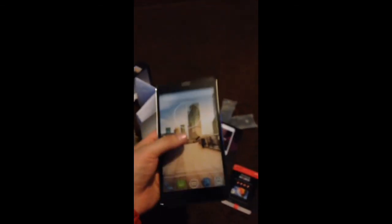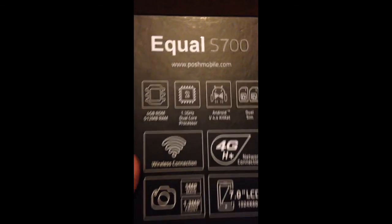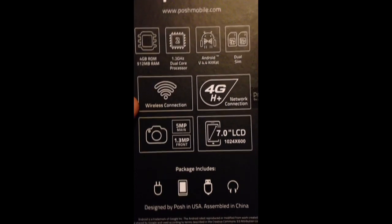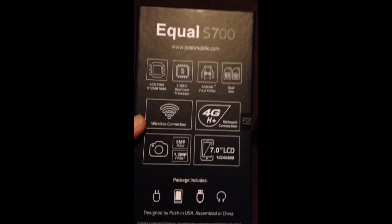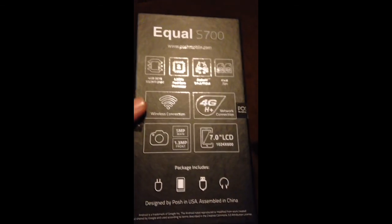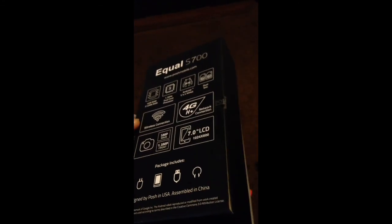And that's it — this is the Bosch Mobile Equal S700. If you have any questions or comments, I'll make a more detailed review later on so you can see all the specs again. It's a 7-inch display — pretty awesome. Looking forward to using this and putting my iPhone to rest, or maybe selling it later on. Thanks!